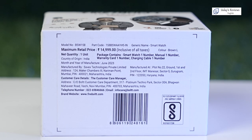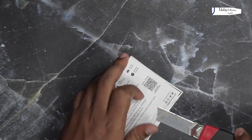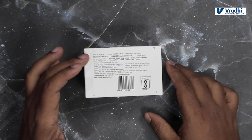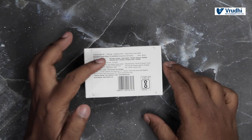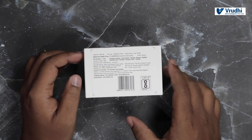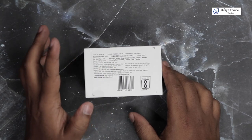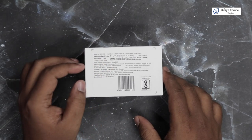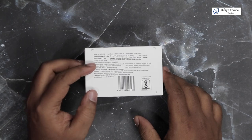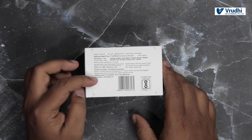Let me open the cover on top and show you. On the other side you have the model number of the watch, part code number, and generic name. The price on the box is 15,000 and the color is Brown L. It has one unit of product. The package contains one smartwatch, one user manual, warranty card, and charging cable. The year of manufacture is June 2023. It is manufactured by Savex Technologies Private Limited, with an office address in Mumbai, Maharashtra and manufacturing unit in Gurgaon.